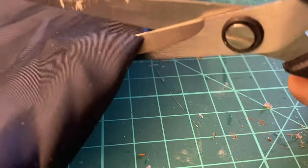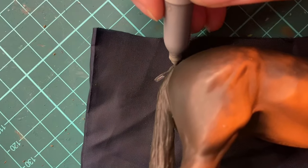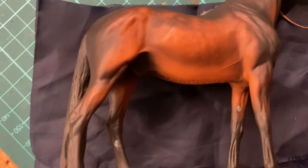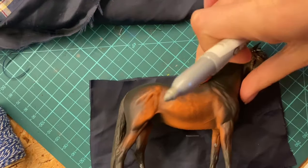I chose this navy blue fabric because I thought it's looking really fancy. It also has a really fine weaving, so I think it's gonna be good for miniatures. I started with cutting out big rectangles from it and now I decided to mark the size with a silver marker, which was a terrible idea because it stained all over through the other side and I couldn't get it off, and it still showed on the finished horse blanket.